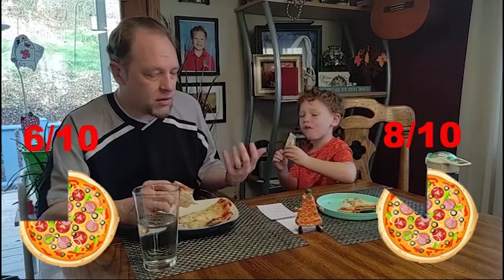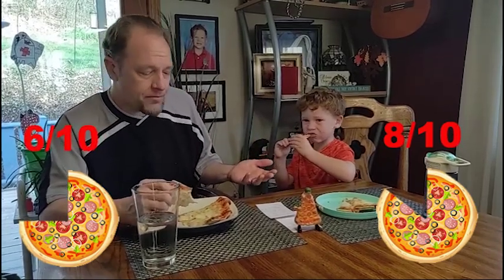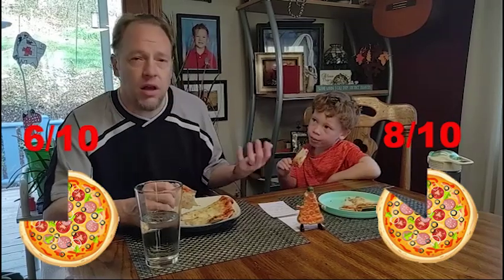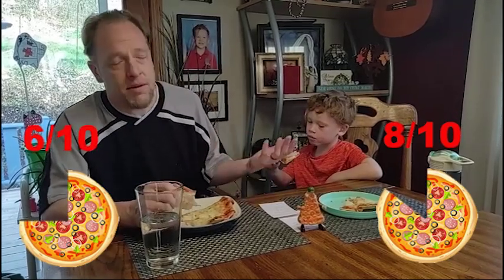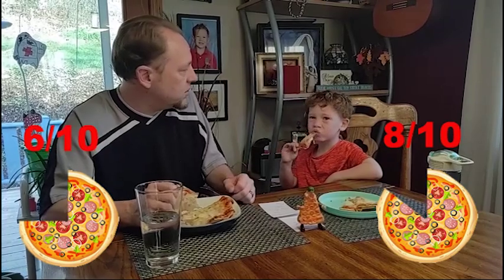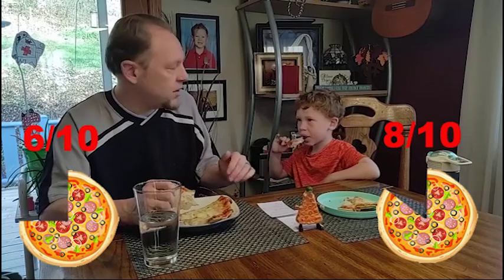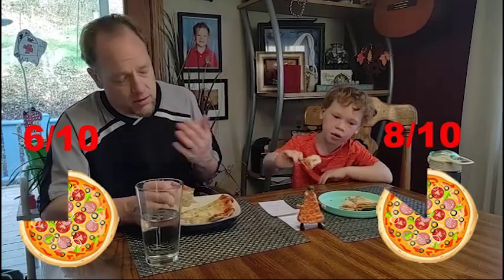Due to the greasiness and not really digging the sauce, and partially not being a fan of thin crust pizzas, I'm gonna give this a 6 out of 10. I think this is a great pizza that you could add toppings to if you wanted, and if your kid loves just no toppings at all, it's a great pizza for that. You don't really see too many just plain mozzarella cheese pizzas out there, so my overall rating was a 6 out of 10.